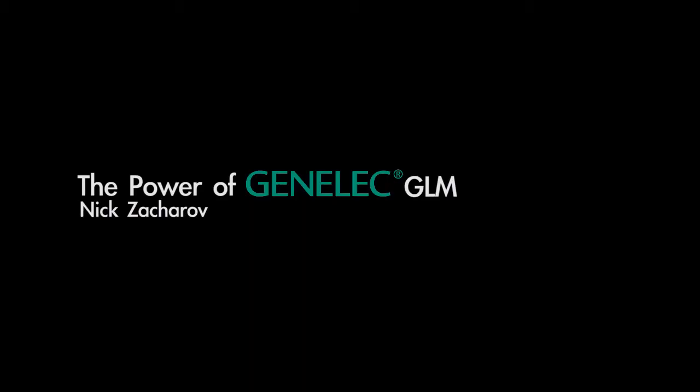Hi, my name is Nick Zakharov, and I head R&D at Genelec. The GLM is the Genelec Loudspeaker Management System, and it allows you to do a lot of clever, fancy things. I want to tell you a little bit about the advantages.